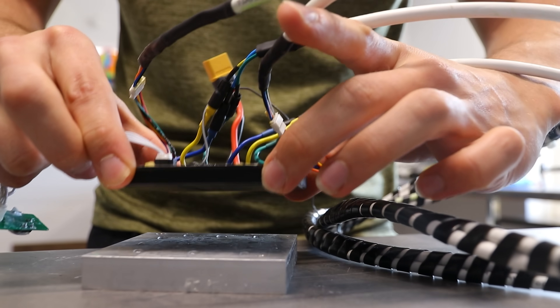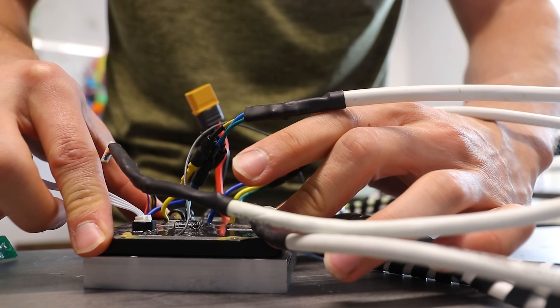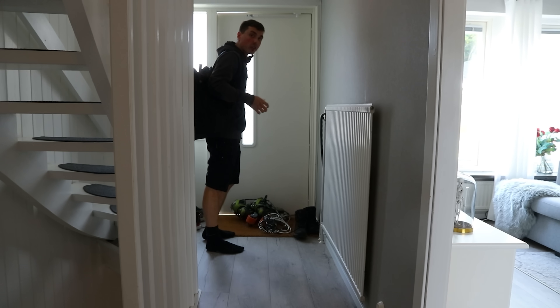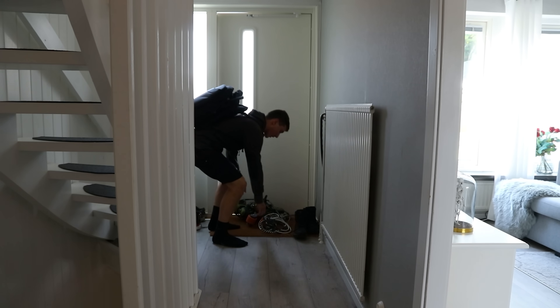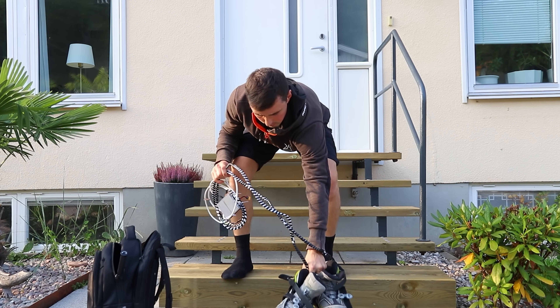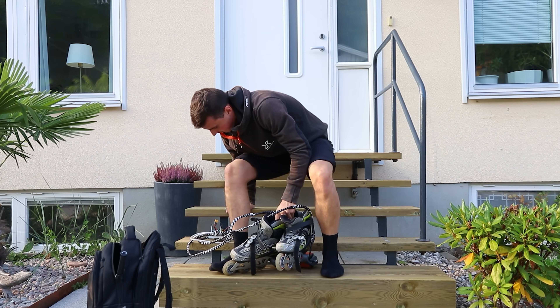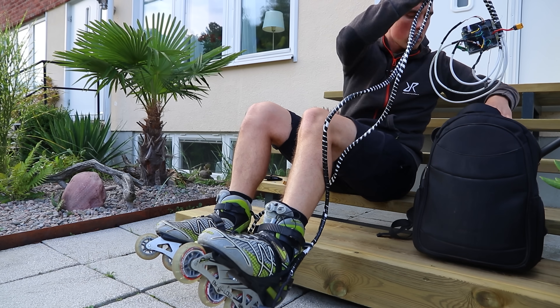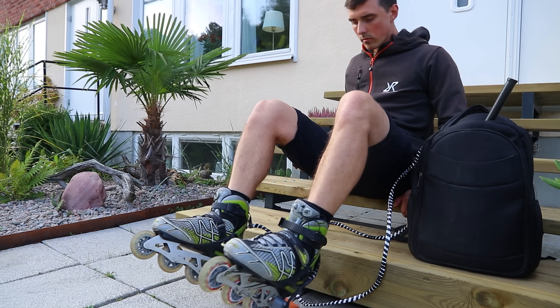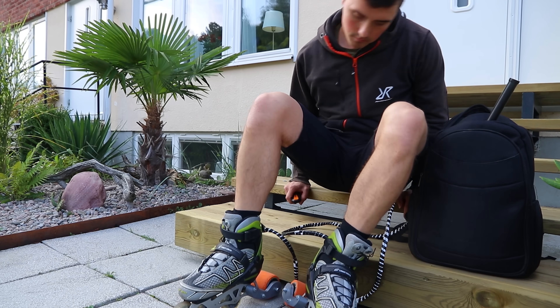I decided to superglue a heatsink smack on the controller to at least delay the inevitable overheating. Pay close attention — this might be the video where I seriously hurt myself. At that very moment the motor controller died. I have no idea why; the only thing I knew was that I would have to find a new one somewhere.